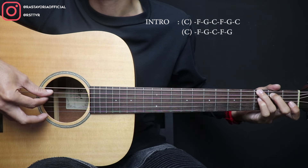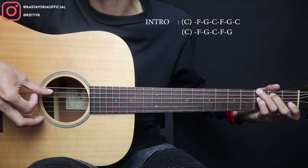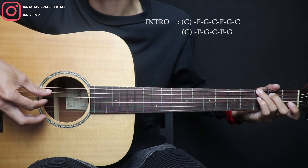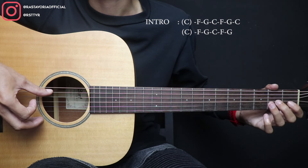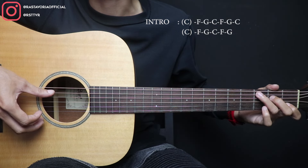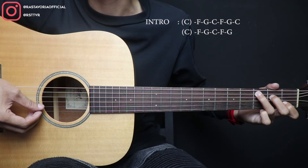Oke, jadi di G ini dipetik senar 6. Terus setelah itu kelingkingnya main di senar 4 fret 3. Oke, jadi terus 3 open, terus ini ke C lagi. Oke, di C ini dipetik senar 5, 4, 3. Oke, jadi.